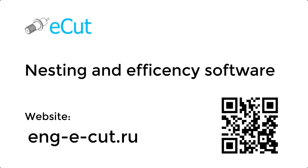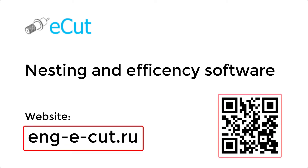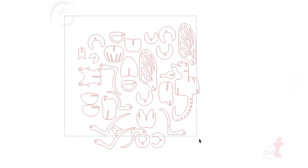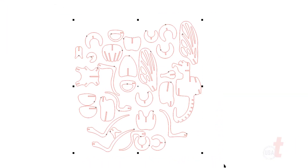This software is called eCut. It's a nesting and efficiency software. Here's the website and QR code should you want to take a look. This is a great software. It embeds into either Corel Draw or Adobe Illustrator. In this case I have it embedded into Corel Draw.